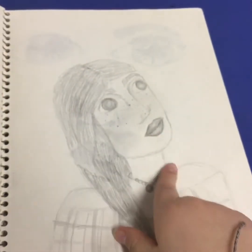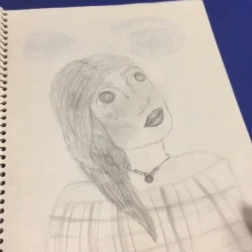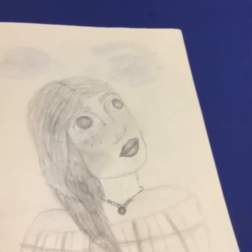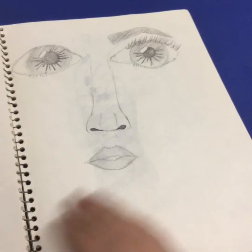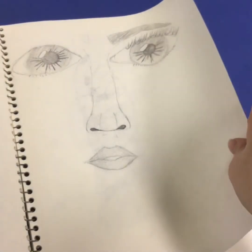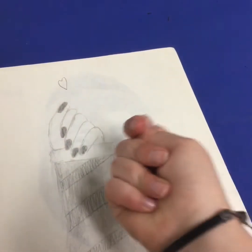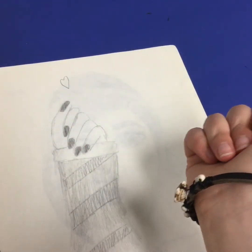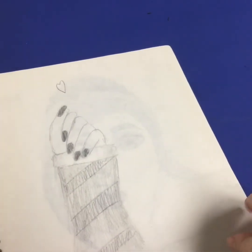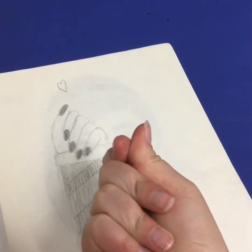I remember drawing this and I loved it — the only thing is the style was really creepy with the eyes, but it's really cool and I really like it. Then another face that doesn't even have an eyebrow on both sides — just one eyebrow. Then I've seen so many people do this pose before so I wanted to try it — I'm pretty sure they were snapping their fingers or something like that, but it doesn't even look how it was supposed to.